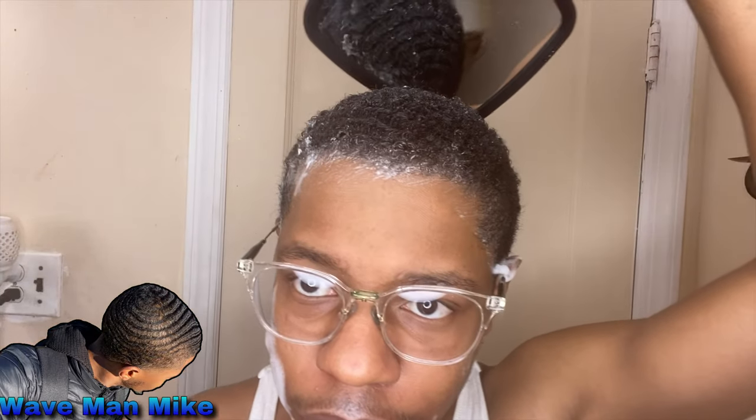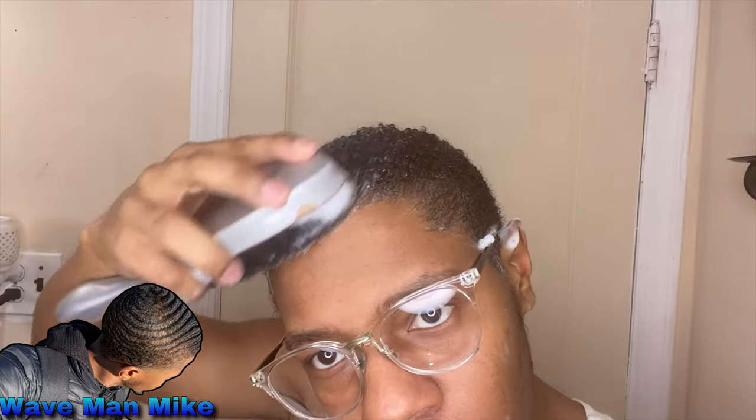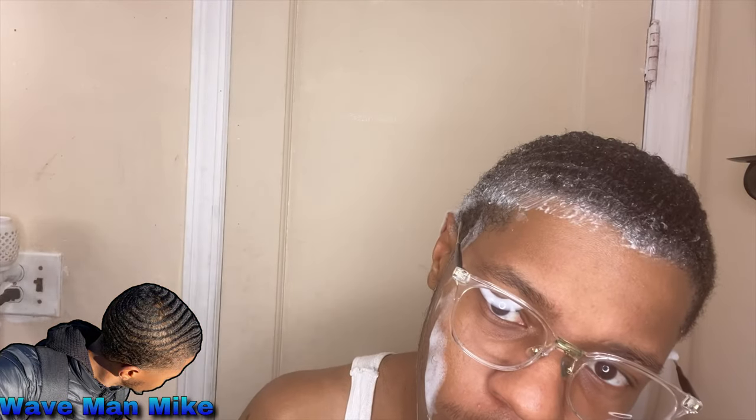Coming up, I might make a video on how to moisturize your hair and how to cut your hair, because as you can see my hair is clearly out of control right now. It's also going to be dry after this, so a moisturizing video might as well be recorded while I'm at it.